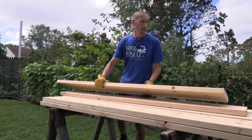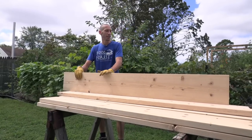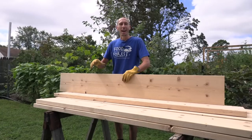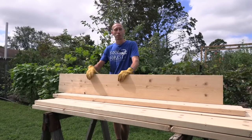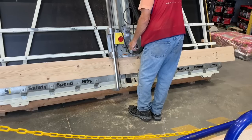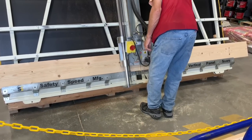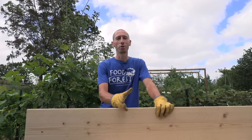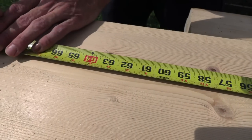For these raised beds I decided to go with two by tens. I needed a two by ten at 64 inches and another at 52 inches for the length and width, but I couldn't find any six-foot two by tens — they only had eight-foot ones. So I went to Lowe's and asked them to take a 12-foot two by ten and cut it in half for free. In total I needed seven pieces, so I had them cut four 12-foot two by tens in half.